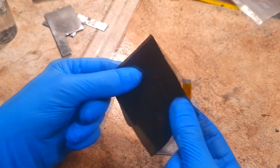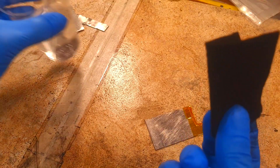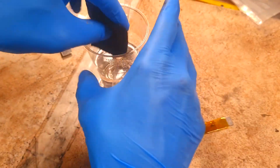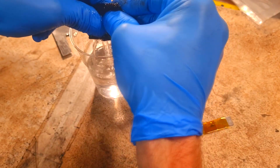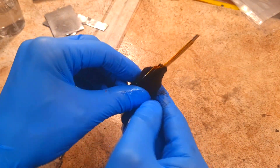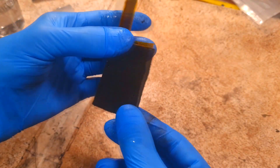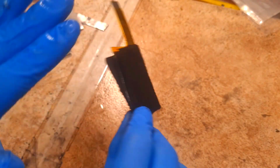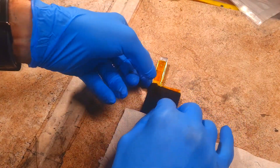Now I will put the activated carbon felt around this graphite current collector, but first I will soak this felt in the electrolyte, which is 1 mole of potassium hydroxide. If you use the powder instead, then you add the slurry on each side. Then the separator goes on.